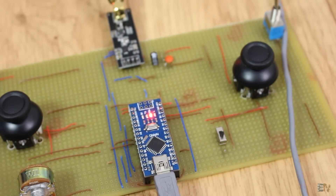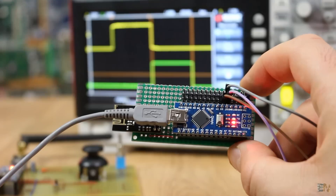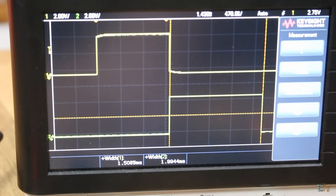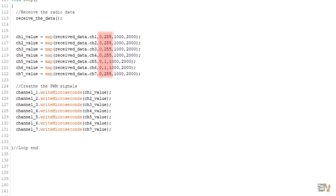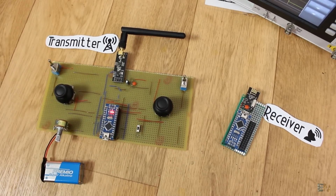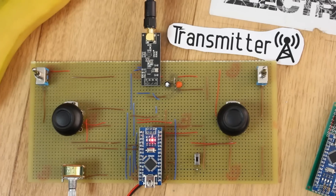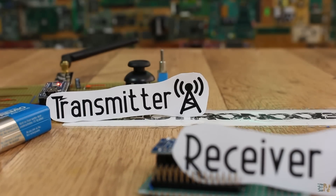Now connect the USB and upload the codes to the transmitter and receiver. I connect the battery to the transmitter and power it on, supply 5 volts to the receiver, and connect 2 of its channels to my oscilloscope - and there you go, I perfectly receive the data from the transmitter. If the values aren't exactly in the correct range of 1000 to 2000 microseconds, go to the receiver code and adjust those values to match the minimum and maximum for each channel. In the description you also have the code and schematic for a PPM receiver that creates an 8-channel PPM signal on digital pin 2. We have 2 digital channels with switches, 4 channels for the joysticks, and 1 extra potentiometer for channel 7.